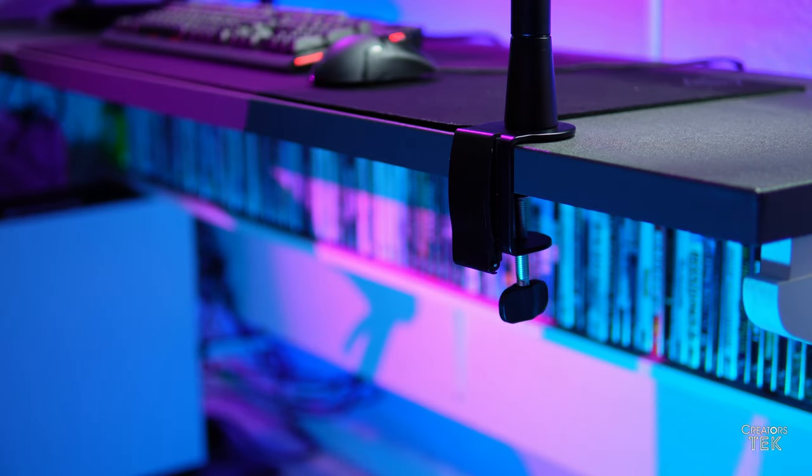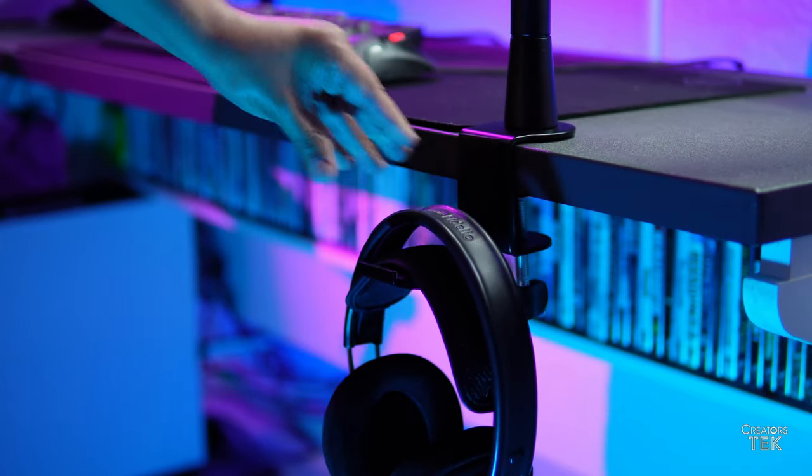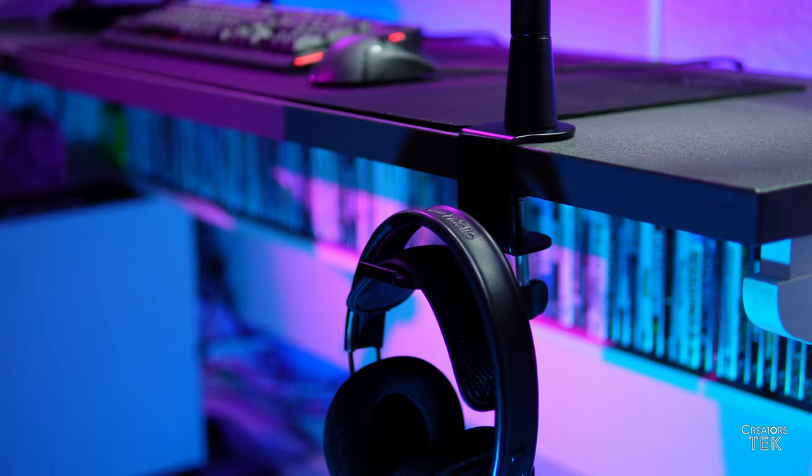One more thing that is actually really, really nice — this boom arm comes with a headphone stand. That's something not very many boom arms have. But these ixtech boom arms are very nice because their engineers thought ahead and included that with them. It's very simple to use, and it makes a lot of sense to just go ahead and hang up your headphones at the base of your microphone's boom arm so that everything is in one nice and neat little package in the corner of your desk.